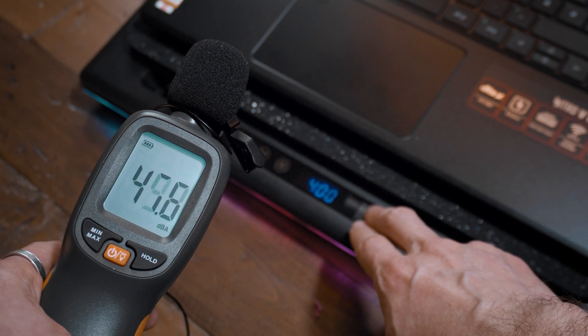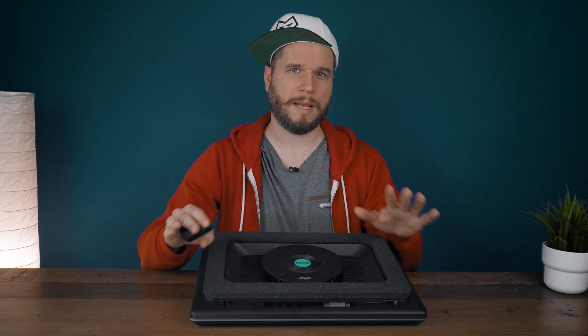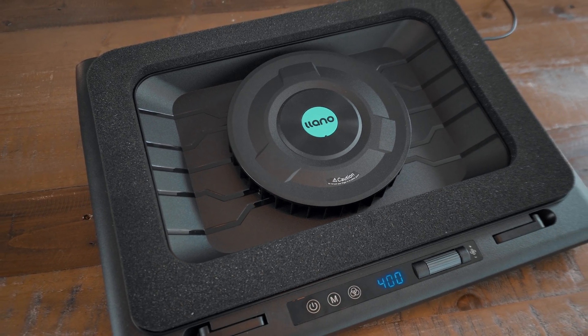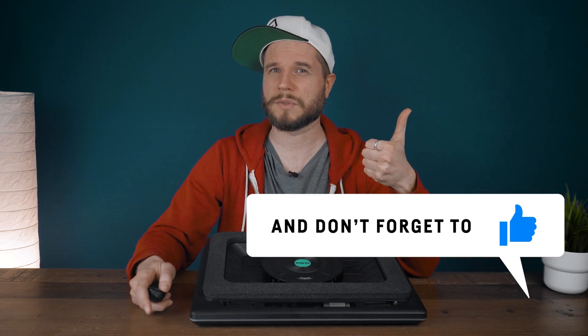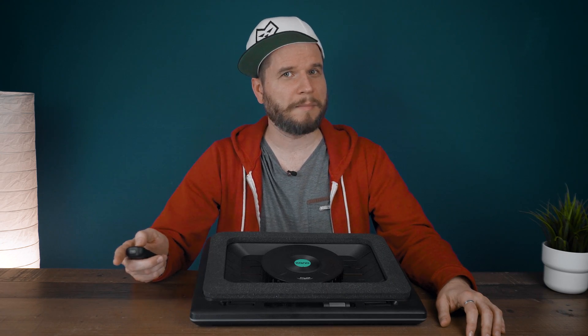Considering the high cost, this is clearly targeted at enthusiasts and people that either want to overclock their laptops or live in very warm conditions. But I think this is probably the best laptop cooler of its category that you can buy. At 300 RPM it's not that loud and already pretty effective. If you want to give your precious laptop a treat, this might be a good gadget to calm your mind about high laptop temperatures. That's all for today — if you like the content please consider subscribing and don't forget to like the video. Thanks for watching, see you next time, bye!